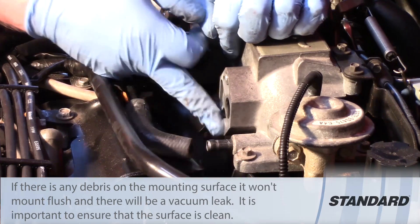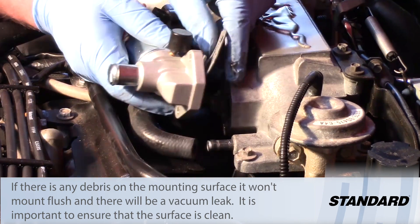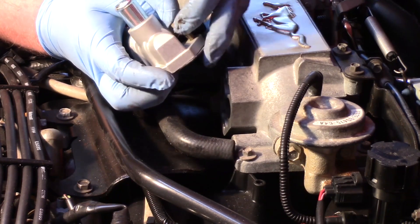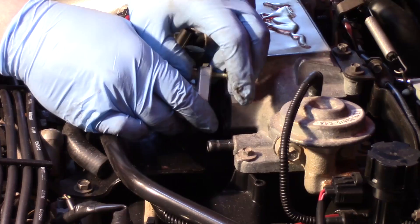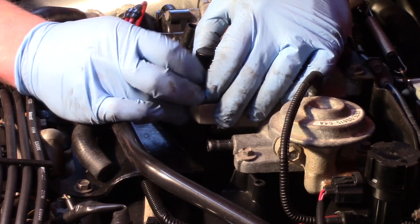If the original gasket had been stuck on there, we do want to get a scraper, because we obviously don't want any air leaks here. Now I'll take my new gasket and new valve. A lot of people like to glue gaskets on, but I'm not a big fan of that — it causes a big mess later and some of the silicone or sealant could get drawn into the engine. If we can install it dry, we're going to be much further ahead.